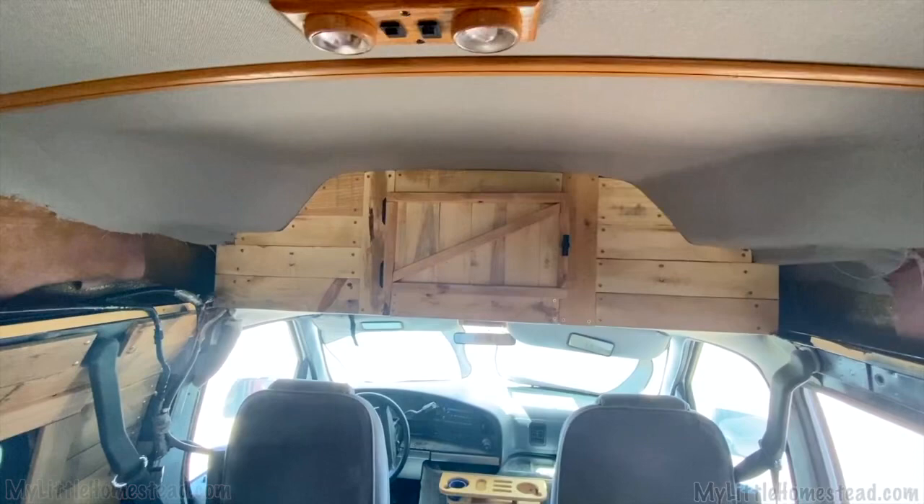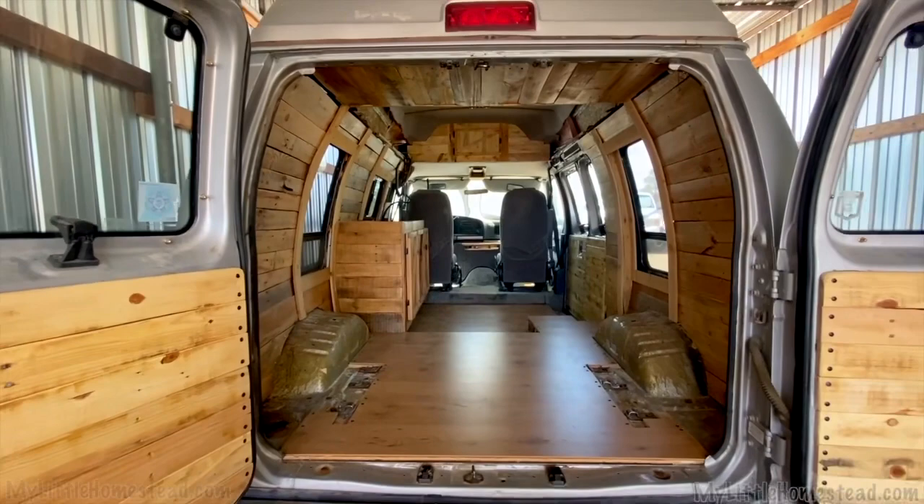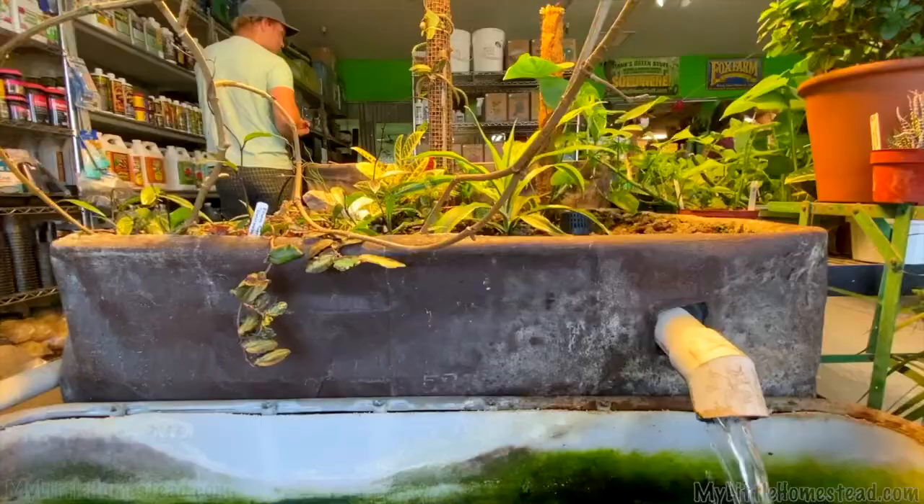You guys worked more on the van build too, which was super exciting — doing amazing stuff with pallet boards in there. I haven't seen it live yet, but mom and dad said when they went in it just takes your breath away when you pop those doors open. We redid the face on the front cabinet and finished up the back — put doors and face plates on it.